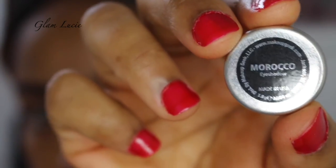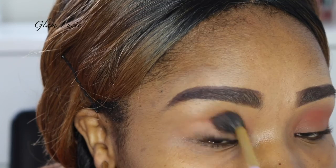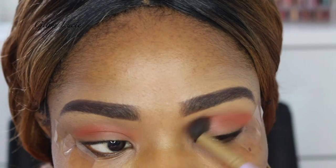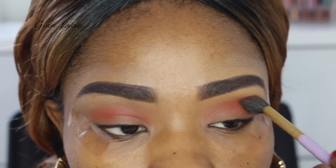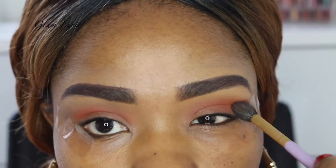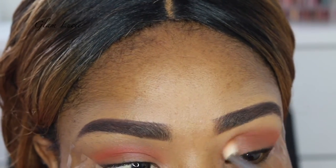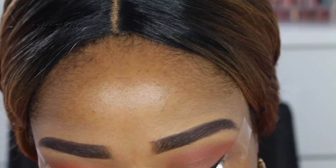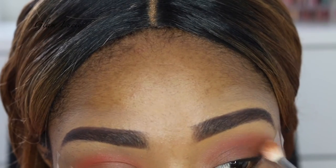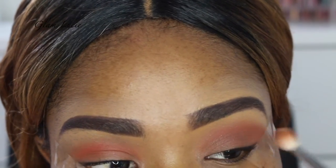Starting off with Morocco as a transitional color just to make our eyeshadows blend perfectly. These eyeshadows are actually from Makeup Geek — they're really good. We're just blending this into our crease and our lid as a transitional color. And here we're using Coco Bear as well, just putting on top of Morocco and blending it into the crease to create more in-depth, dark color.